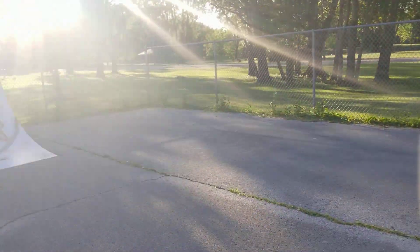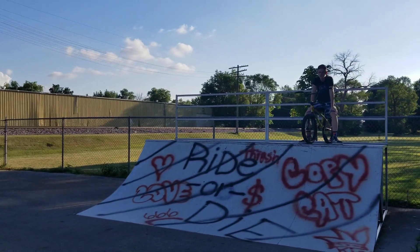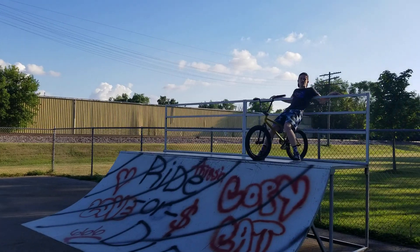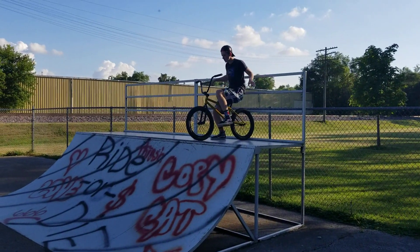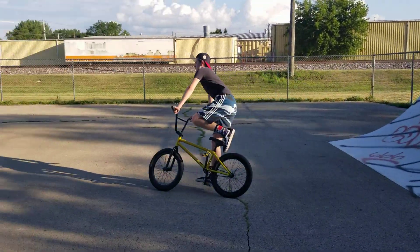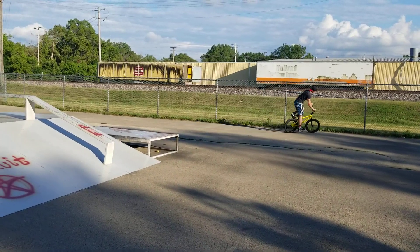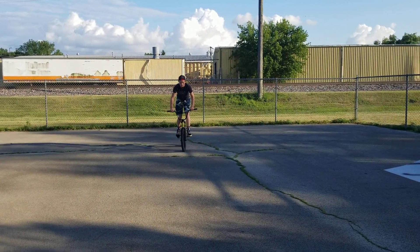Sorry guys, sun's in your eyes. I want to try a bar spin on it. I'll X-up ride it. The bike looks good. I know — because I built it. Would have looked good no matter who built it. But I am proud of you, you did build it — you and Cam.